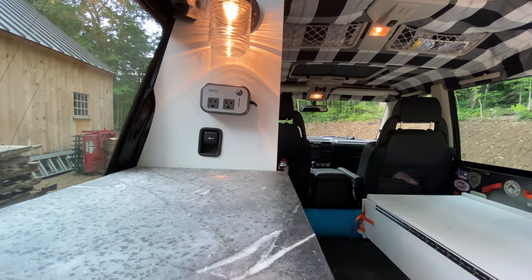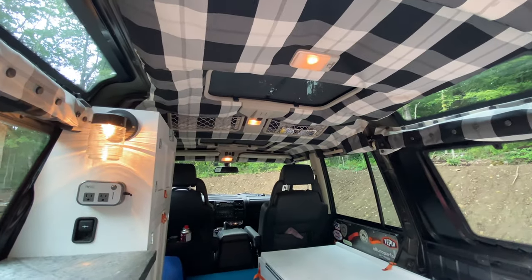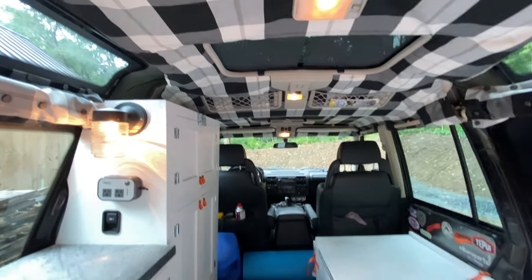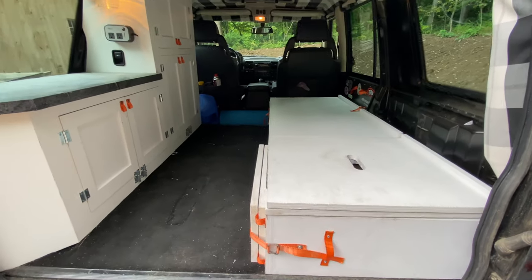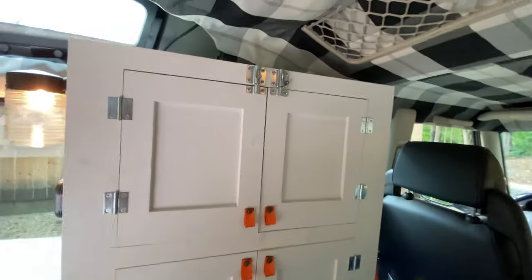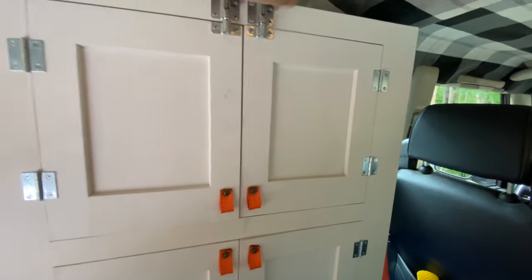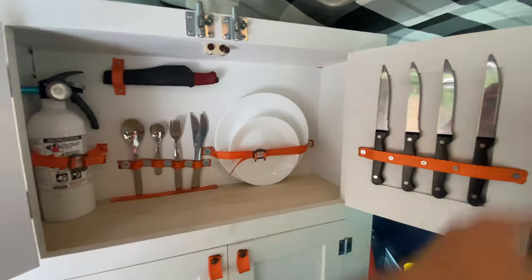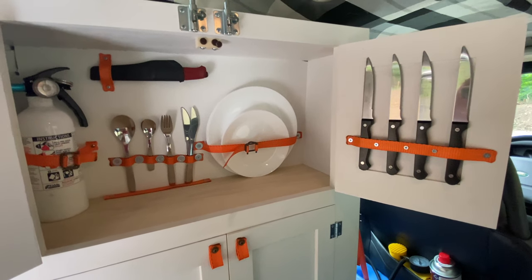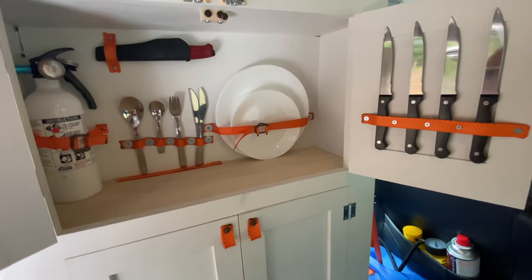I've moved the factory 12-volt outlet and also installed an inverter, and I've got an additional light there that is controlled off of the light up here. I've got latches here so the cabinets don't open when I'm driving. In here I have the full complement of utensils, plates, and all sorts of stuff, so I can prepare my meals and kind of live out of it — it's like a small kitchen of sorts.